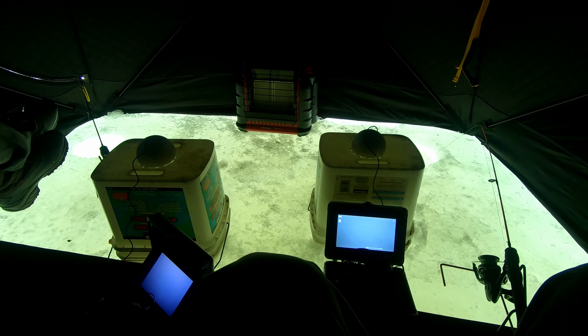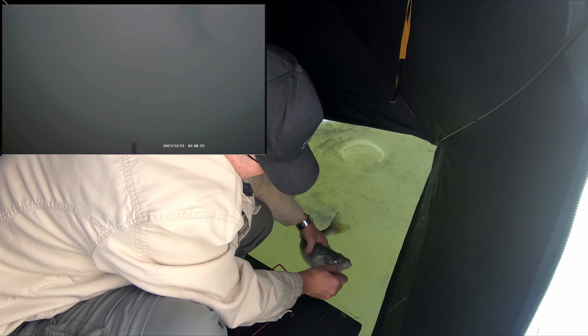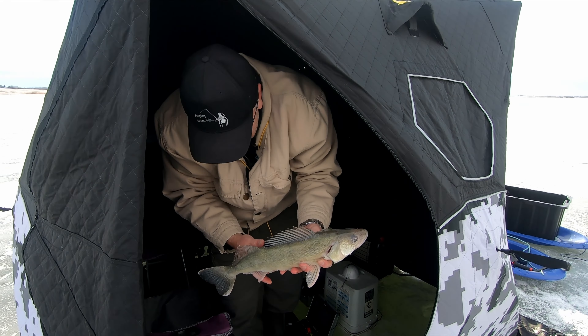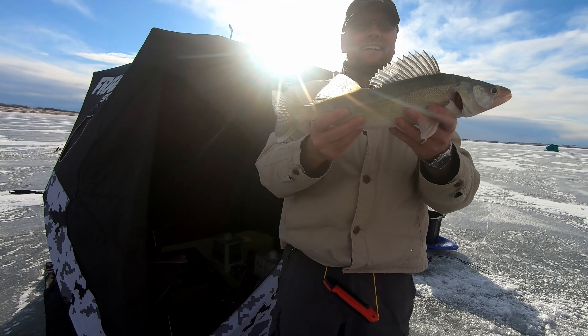Just a quick shot here of our setup, but I'm going to be quiet for a second — in case you've never been out here, listen to the sound of ice cracking. Not going to lie, it's a little bit terrifying.